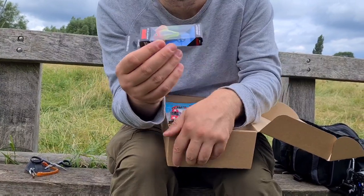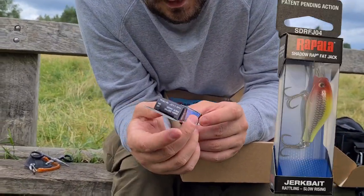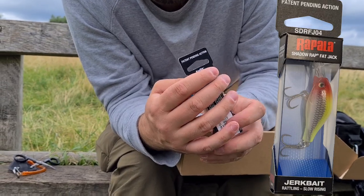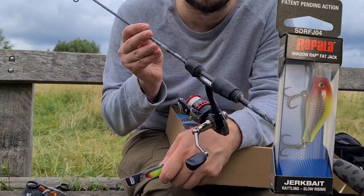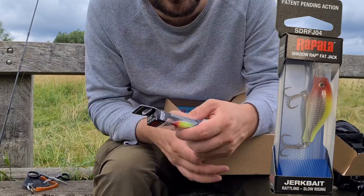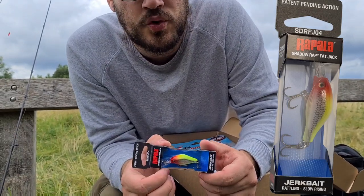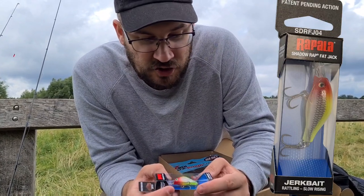This is a Rapala Shadow Wrap — I've actually had a Shadow Wrap before but not in this colour or this size. This is the SDRF J04 CLN, so the colour is Clown, it is four centimetres, one and a half inches, and four grams. That is absolutely perfect for the kind of setups I mostly use — one to five grams or one to seven grams, ultra light LRF-style fishing. I'm excited to try that; it's going to smash chub. It's got a nice big diving vane so the deeper pools — chub are going to love that, and perch will also attack this one. I might swap the trebles out for singles at some point.